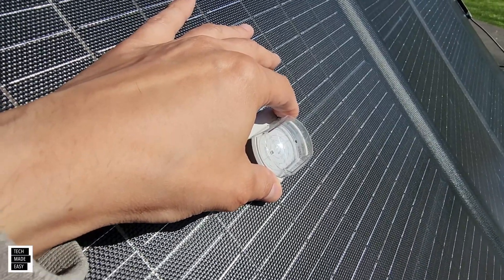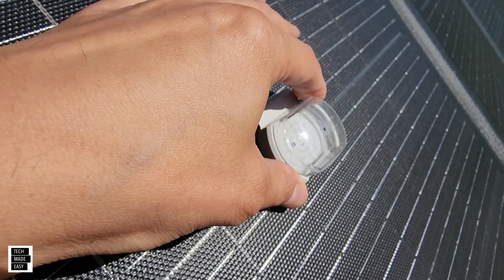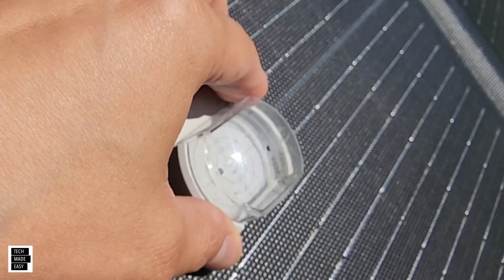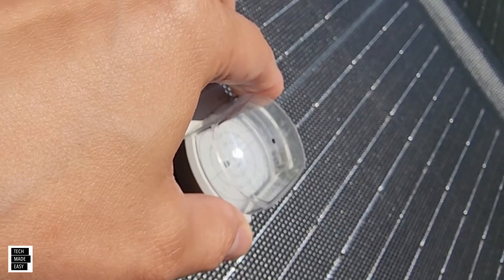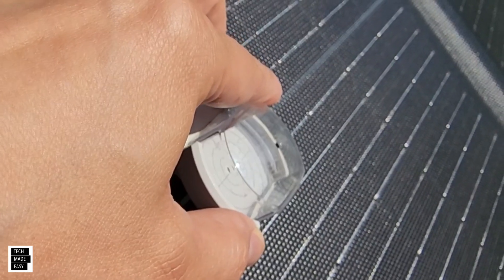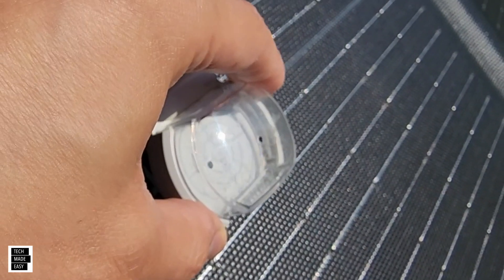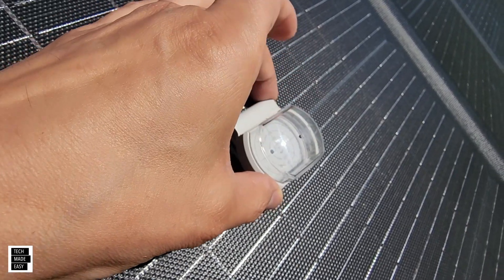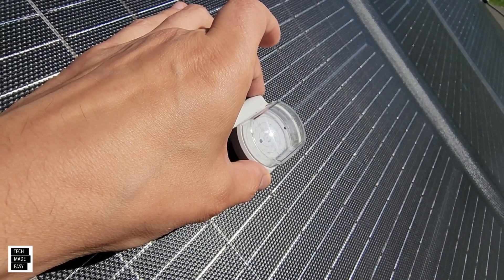I've got the angle finder on the panel, and if you notice, the dot's shadow is a little bit more to the left, which tells me I need to move my panel more to the other side. Once correctly aligned, that dot will disappear because it will be covered by the sun — very helpful for knowing if it's too low or too high. I'll put all these accessories in the description.